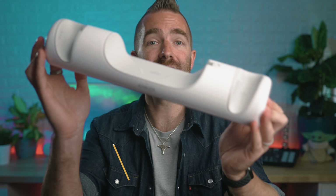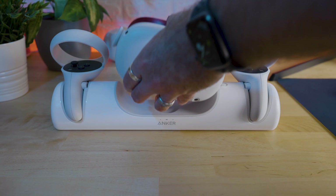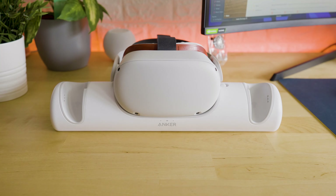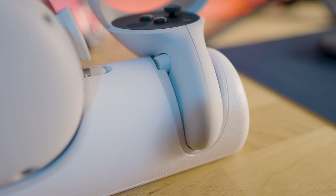To charge your Quest 2, the Anker charging dock is definitely a must-have, though they can be quite difficult to get hold of. It uses a magnetic attachment to quickly and easily charge your headset whilst putting it on the dock. It also includes rechargeable batteries with adapters for your controllers, which allow you to charge those in the dock too. The only downside is that if you're leaving it in the open it can get a little dusty, but this is great if you are a daily user and want to easily pick everything up without worrying about changing batteries halfway through.